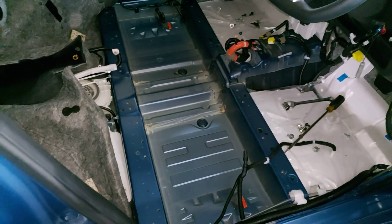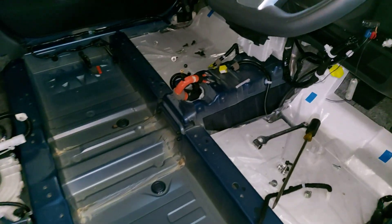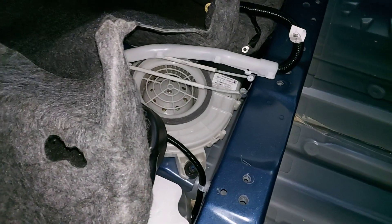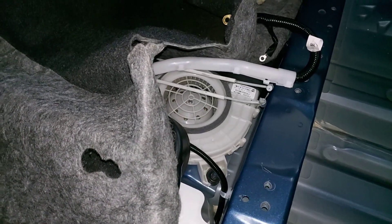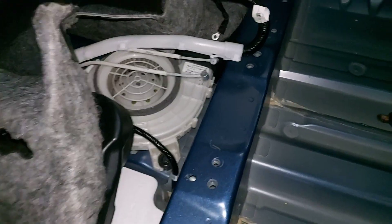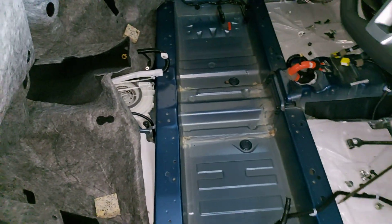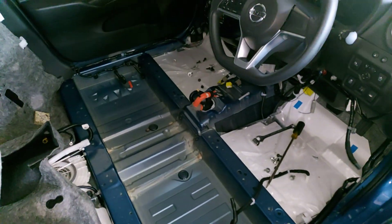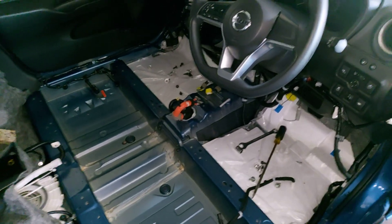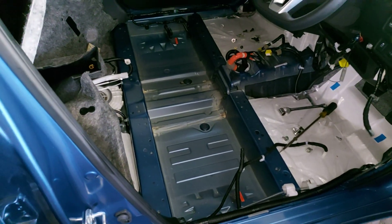It took me almost three hours to take it out — it's a lot of work. As you can see, this vehicle uses an air-cooled battery, so this of course needs to be serviced often. I'm going to show you the battery and give you an idea of where the battery compartment is.